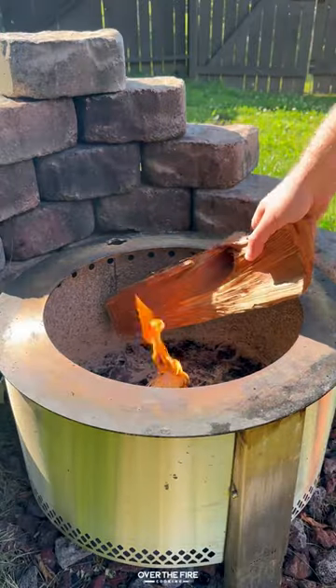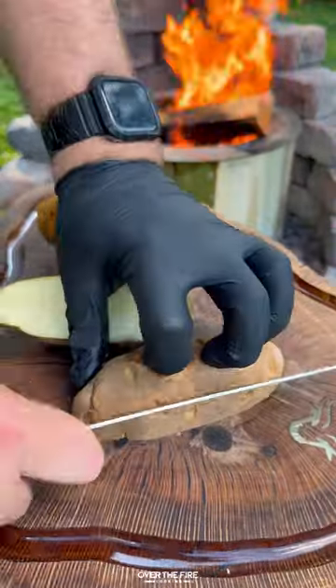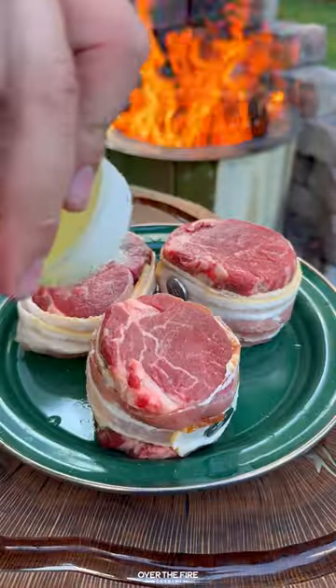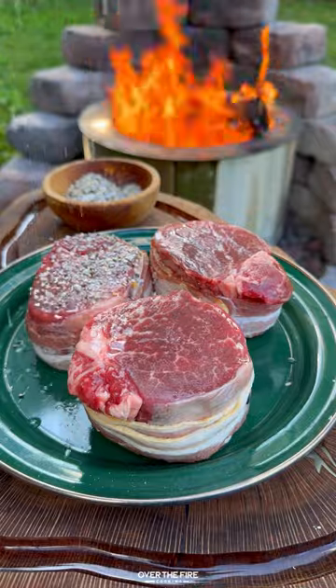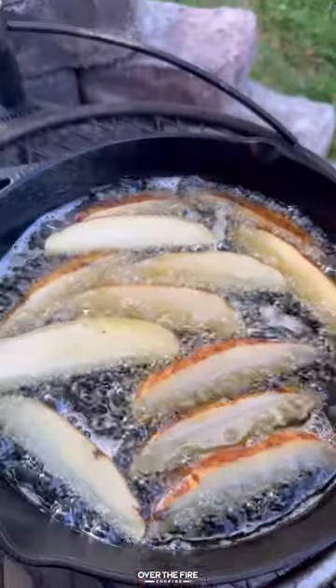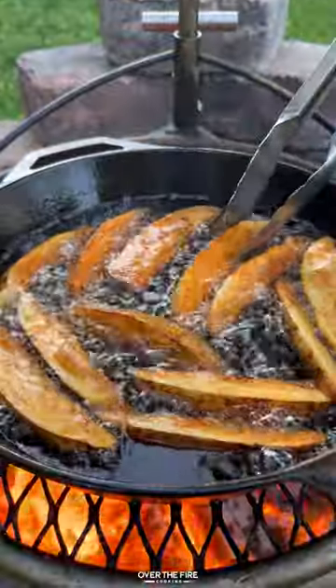I'm gonna start by preheating my Brio Y series to high heat temp, cutting up some potatoes into thick cut fries. Then I'm gonna wrap some fillets in bacon, season them up with salt, pepper, garlic, and then add a cast iron skillet with some rendered bacon fat, cooking up these fries until they're crispy golden brown.